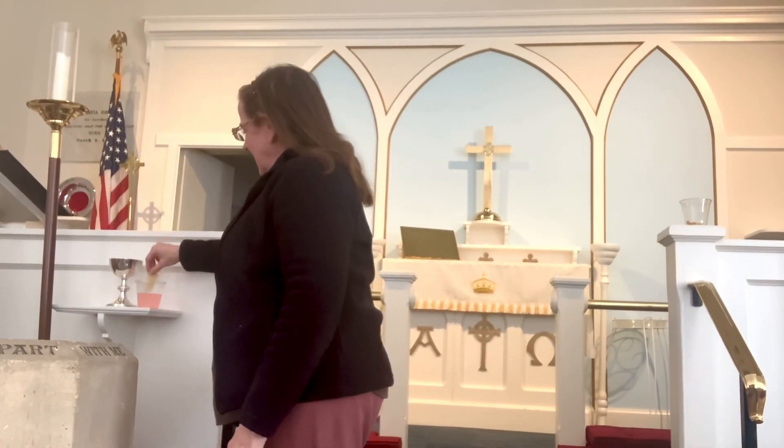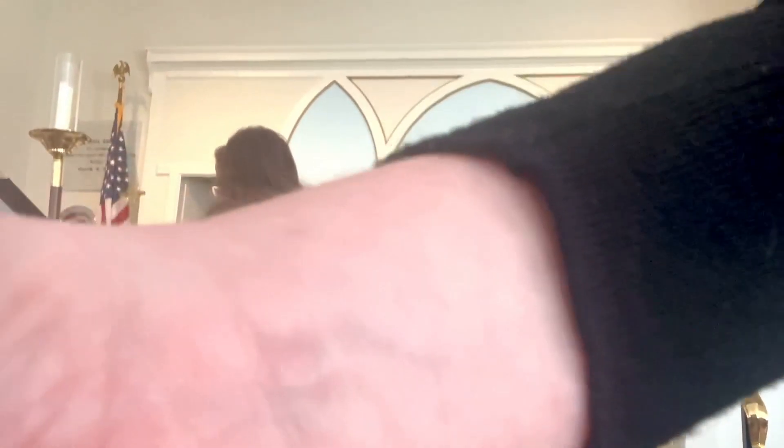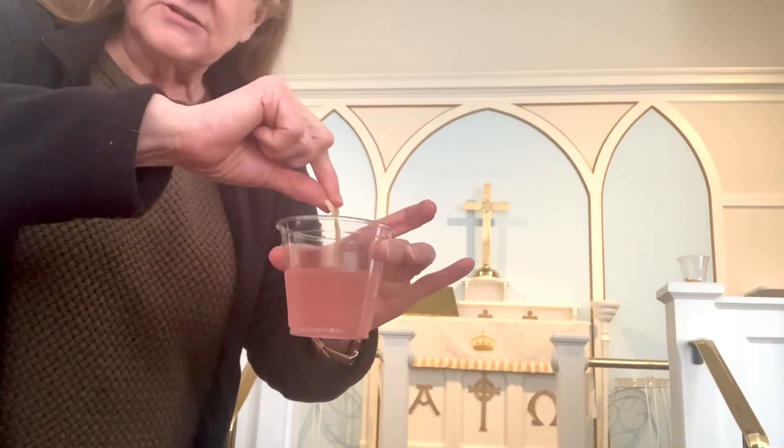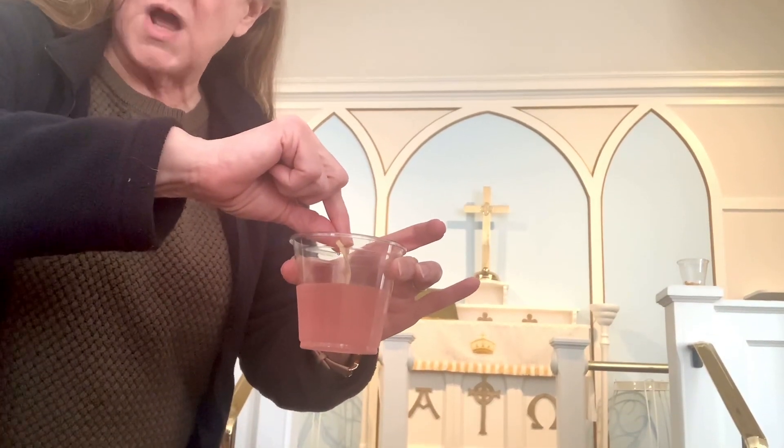Sipping, dipping — not sipping and dipping. So you dip. Let's get a close-up on that action. When you intinct, keep your fingers out of the wine.